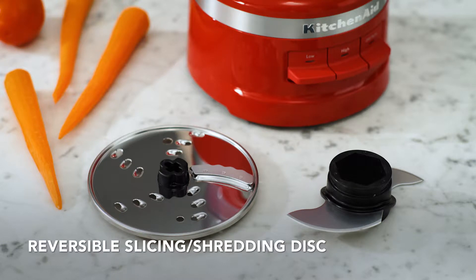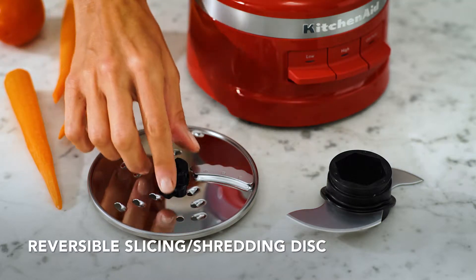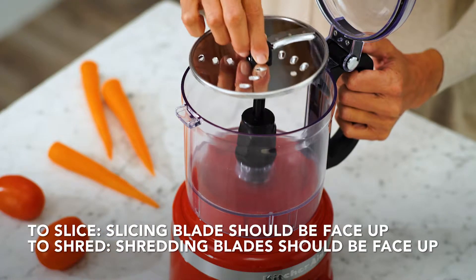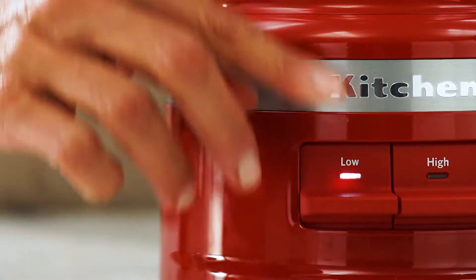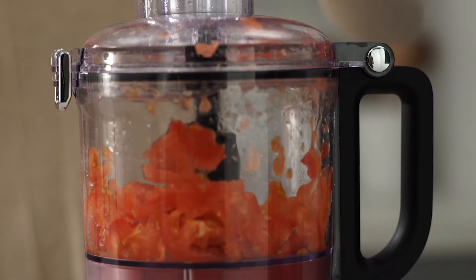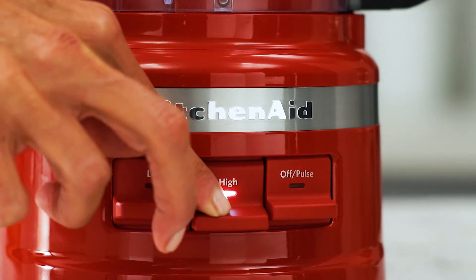Using the reversible slicing shredding disc, place the disc onto the power shaft with the raised blade of your desired output facing up. The reversible slicing shredding disc can be used on both low and high speeds.